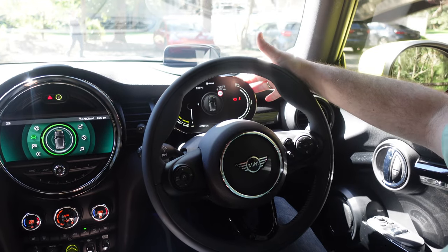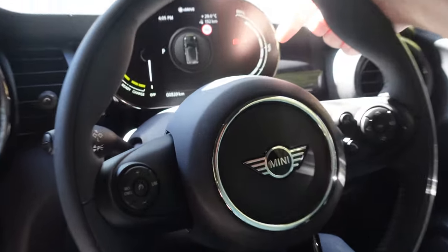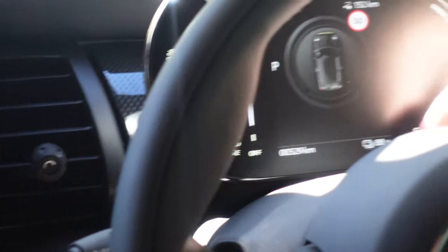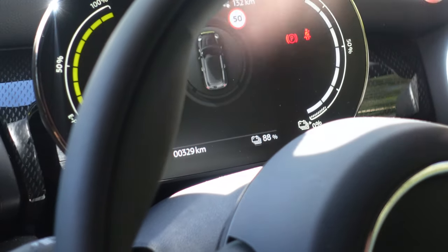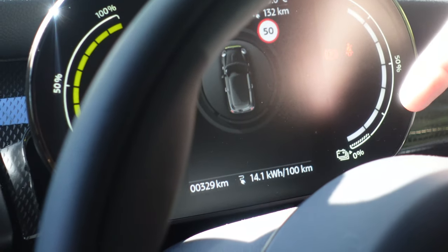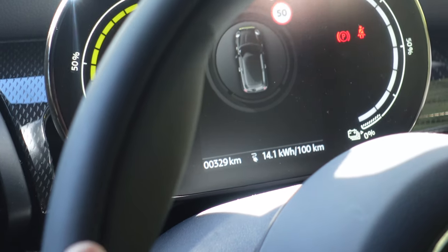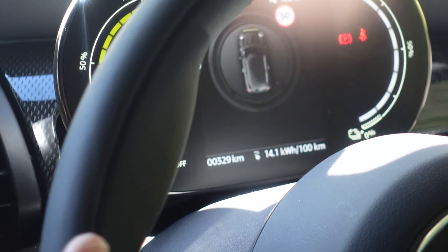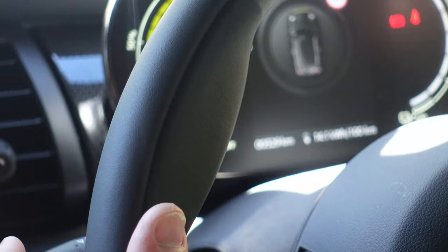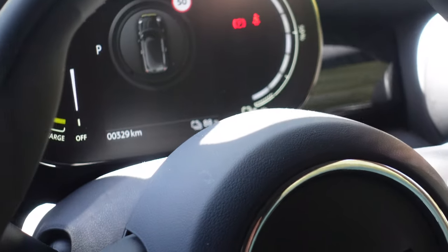So you've got a digital display on here where we've got the battery. With the onboard computer you can get an actual display of how much battery you've got left, versus this little one which goes down in incremental steps. 14.1 kilowatts per hundred kilometres. The battery is a 32 kilowatt-hour battery, so on what I'm using at the moment you'd get around 200 kilometres out of a charge — somewhere in the 180 to 220 range.